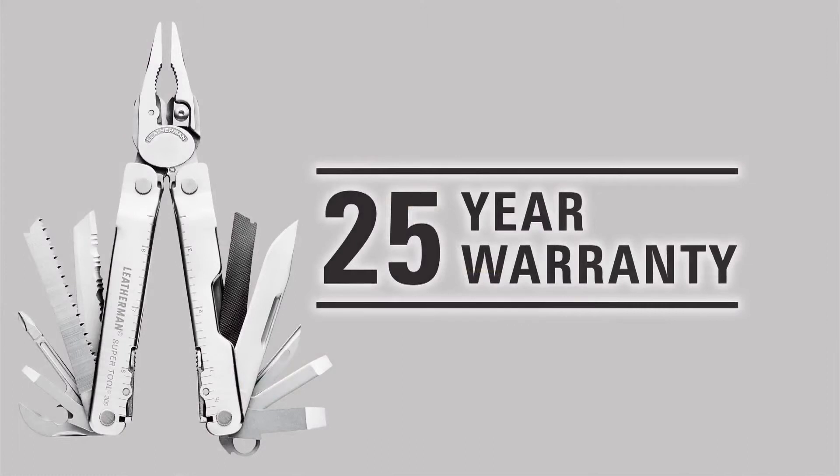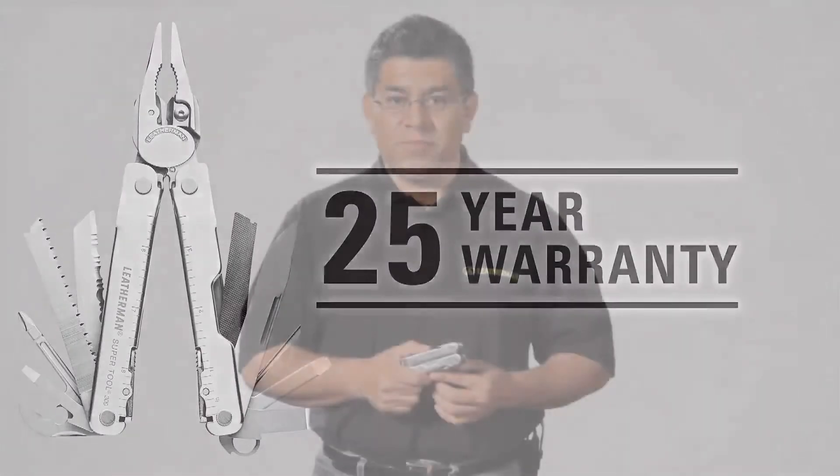Like all Leatherman tools, the SuperTool 300 comes with our industry-leading 25-year warranty. You can always find more information about our specific materials, warranty, customer service and much more on our Leatherman website. And hey, if you are ever in Portland, come by and take a tour to see how we make the SuperTool 300 and all the other tools.